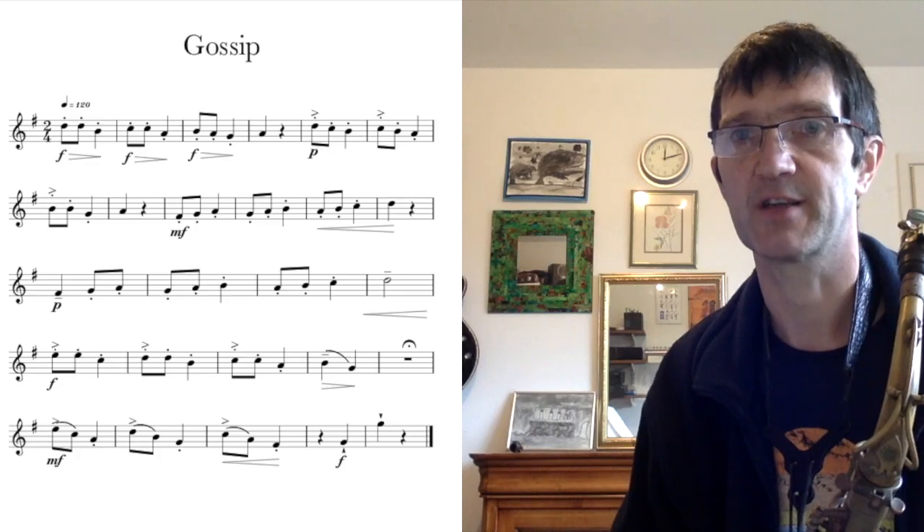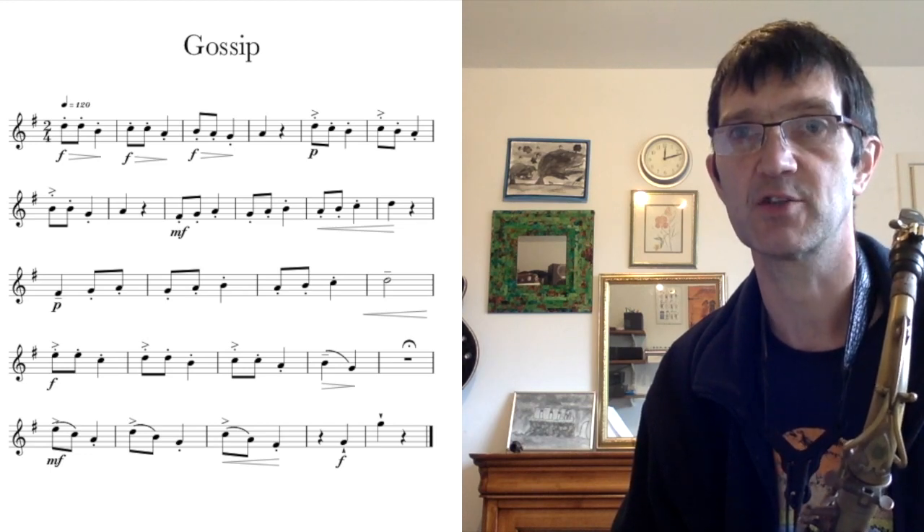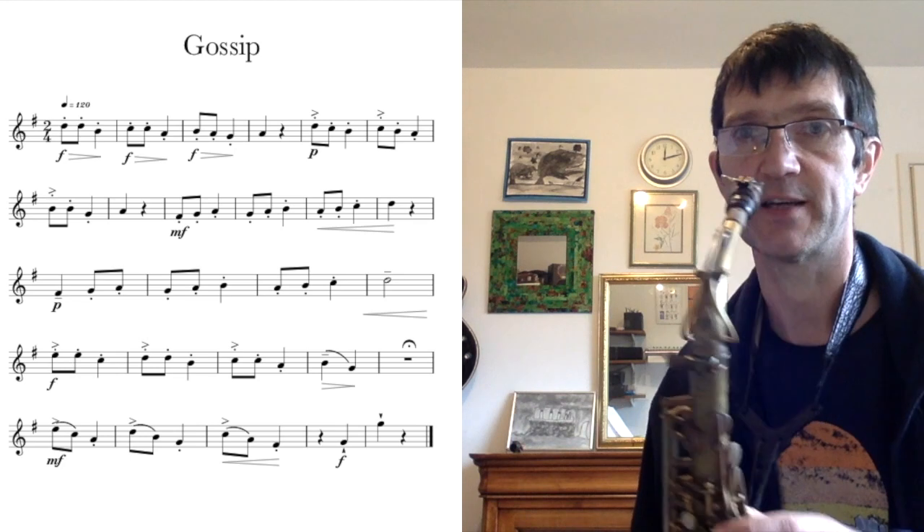This is a video for the Grade 1 saxophone piece called Gossip. The piece uses lots of staccato notes. If you don't know what a staccato note is, those are notes with a dot over the top or below the note. The staccato mark indicates that you play the notes short and detached — a little bit like this.